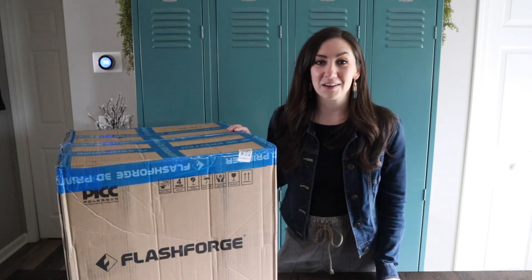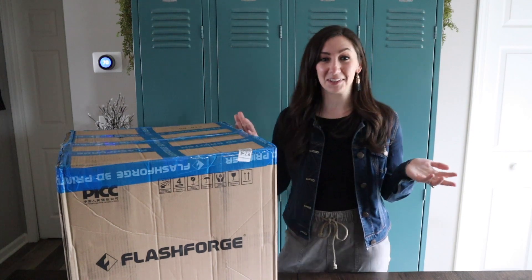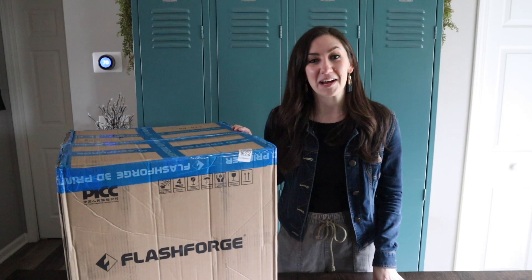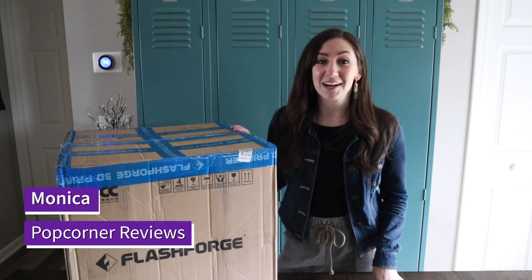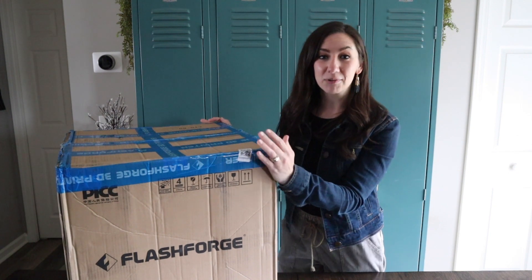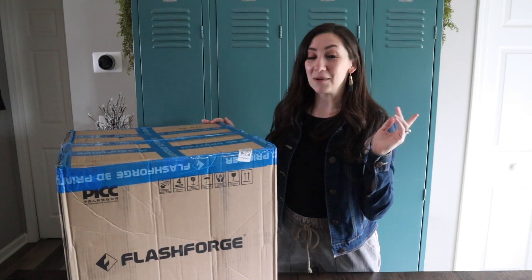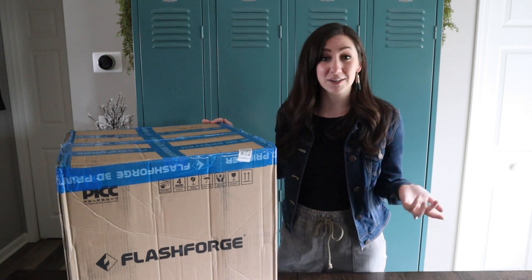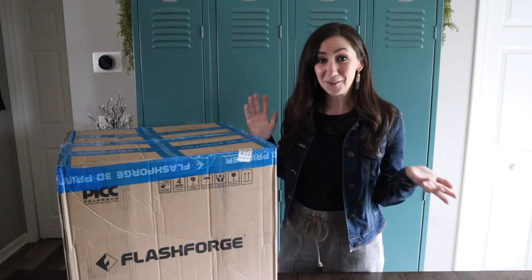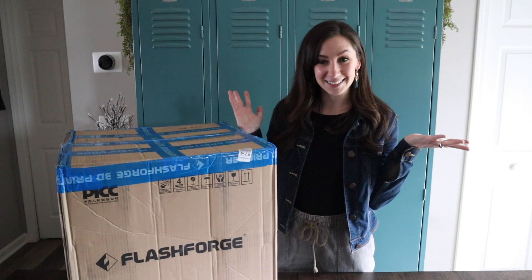I got a surprise package in the mail this week — it's a 3D printer! I just had my four-year wedding anniversary and my husband surprised me with this 3D printer from Flashforge. He's enabling my geek DIYs and I can't say that I'm mad about it. I'm about to unbox it here for the first time and I just want to share it with you guys. I'm super excited — I don't know what I'm going to make yet, but I feel like the world is at my fingertips. Let's see what's in it.